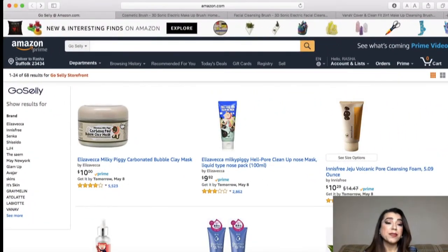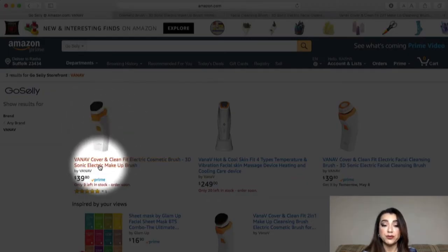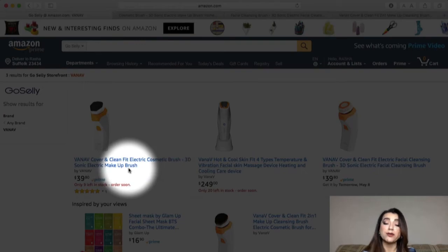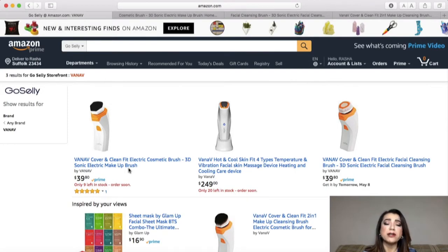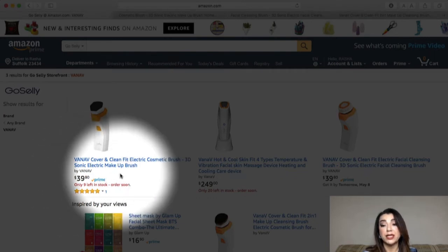Before I get into the review I wanted to show you the storefront for GoSally and where the product is, how much it is. Here's the storefront — you'll see what kind of brands they offer. I'm going to click on the Vanav brand; this is the actual item I received to review: the Vanav Cover and Clean Fit Electric Cosmetic Brush. It's a 3D sonic brush and a makeup applicator that works with liquid primers and foundations. With Prime, free shipping, and it's $39.80.